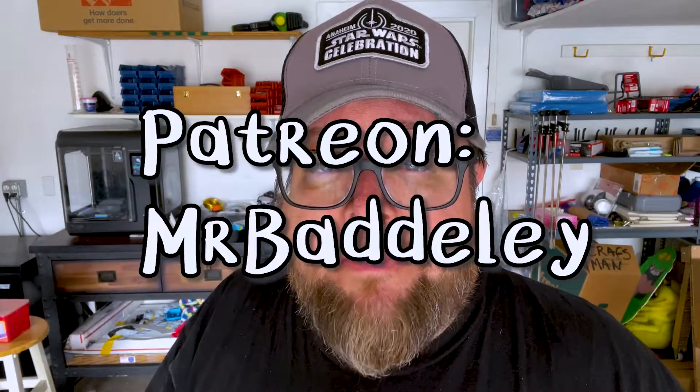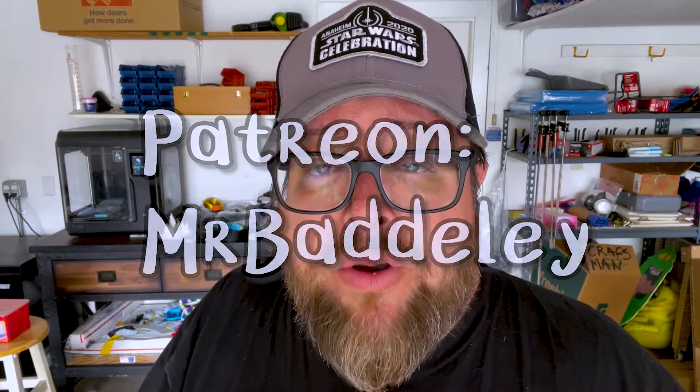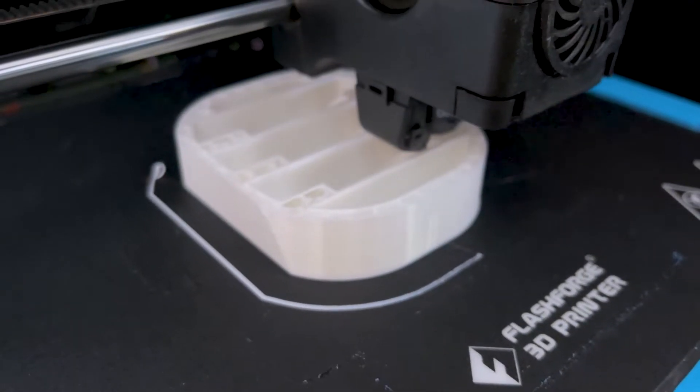I got these 3D print files from Patreon. A guy named Michael Baddeley has put his extensive library of 3D print files on the internet. There's one build called the version 2 build, which is designed for smaller 3D printers. If you have to split the parts up or slice them, you can do a whole build of an entire 3D printed R2-D2 droid on a printer like the Flash Forge Adventurer 4, which has a bed of about 200 to 220 millimeters.